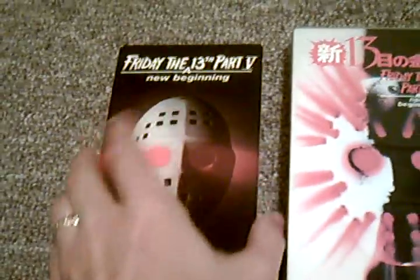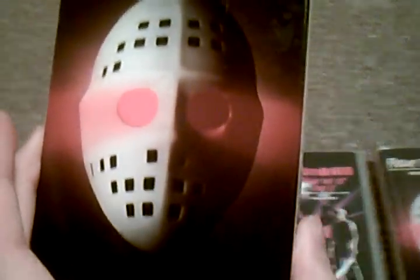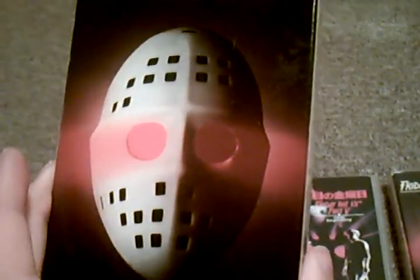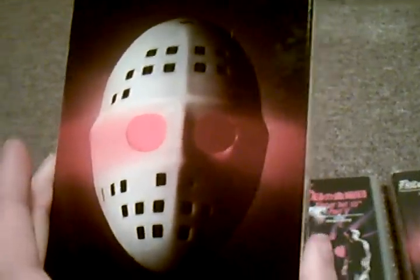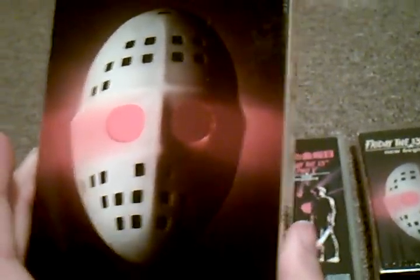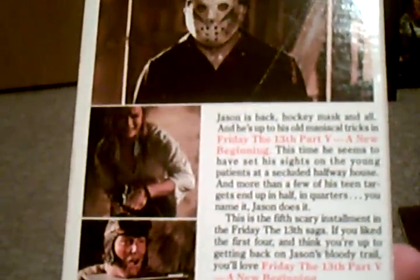Here you see this is the beta tape, which is of course the US beta tape release. It has the hockey mask that we never see in the film. But they made a really cool promotional display for video stores that is pretty similar to this hockey mask — I'm sure you guys who collect have seen it on eBay. I don't think I've ever put it on the site though, but it lights up, it's kind of cool. And they fit the same images that are on the back of the US VHS on the back, but squished down a little bit. So that's the beta tape.